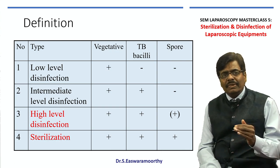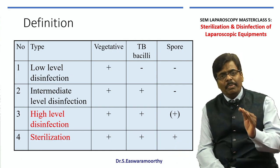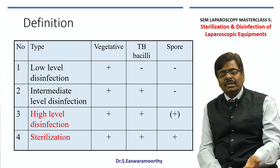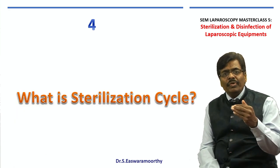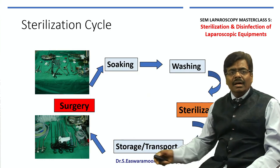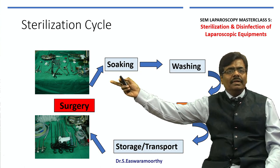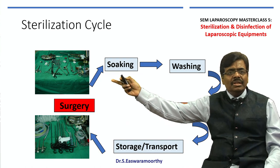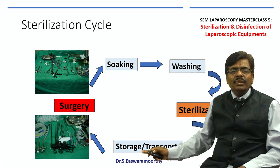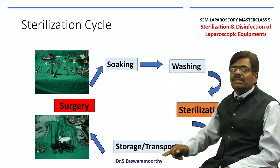In my opinion, as far as laparoscopy is concerned, we need to aim for sterilization, because nowadays we have moved to more advanced sterile procedures like hernia surgery where we use mesh. We need to understand the sterilization cycle: at the beginning of surgery the table is clean; at the end it is loaded with dirt and blood. As soon as you finish surgery, soak them, wash them, disassemble and sterilize them, then store or transport them for the next case. This whole process is called the sterilization cycle.